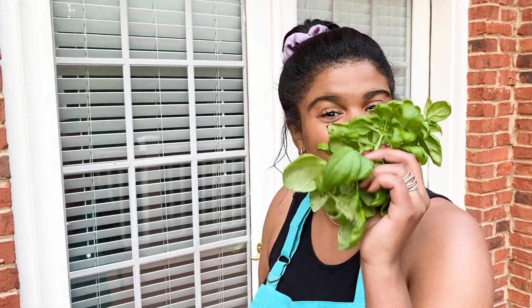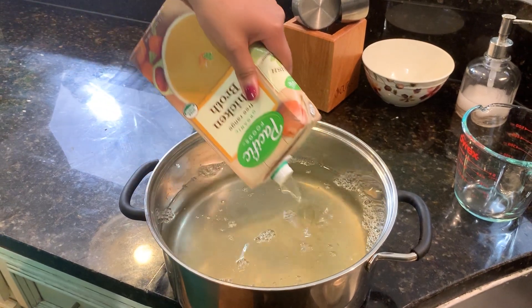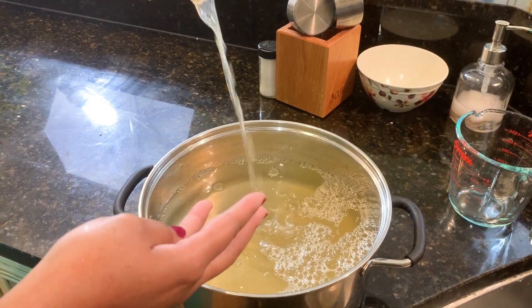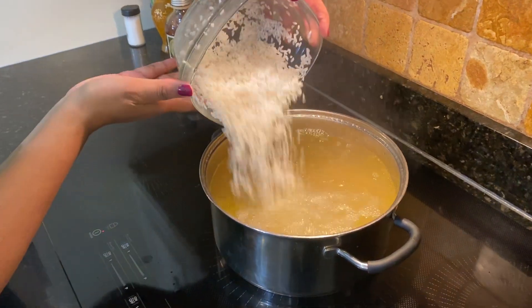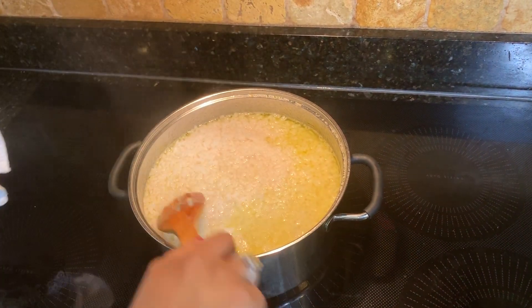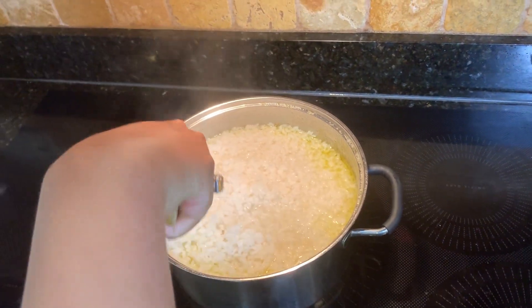Nothing like fresh basil. I like to add chicken broth to my rice water as well as some salt and olive oil — it adds more flavor. We're going to add 2 to 4 cups of rice depending on how many servings you want. Then after around 10 minutes, the rice should start getting fluffy.